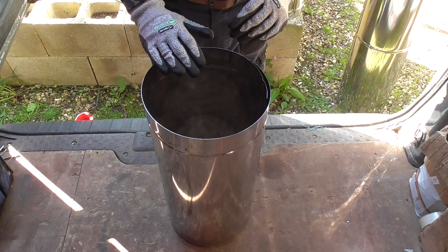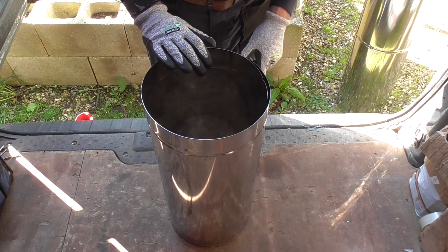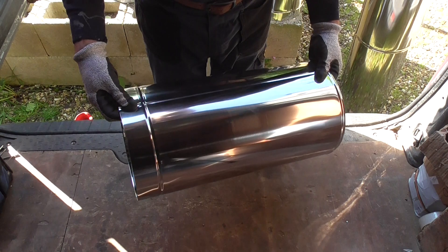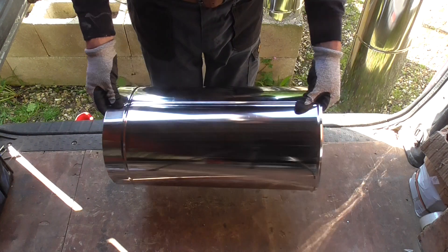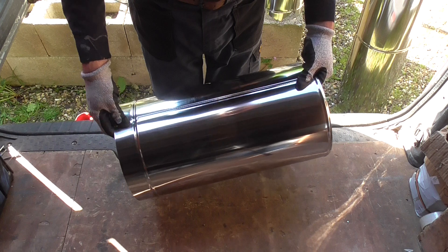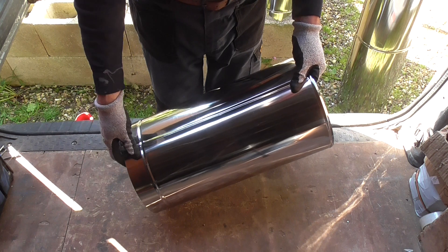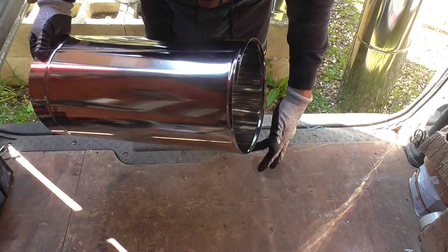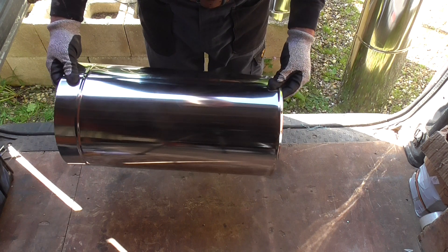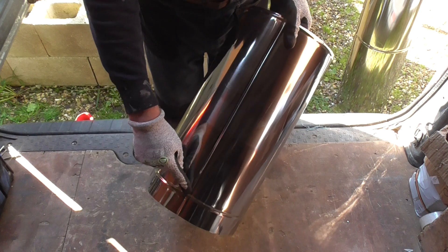Once you've done all your female swages, you turn the stack over and you do all the male swages. Once all your swages are done, you then put it through the slip roller to form the casing as you can see here. This does squash out the swage a little bit, so then you need to go back through the Edwards swager and reform your swages. But because you've already put your swages on the metal, you'll find that it goes on very easily and you will get no ripples.